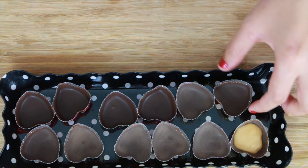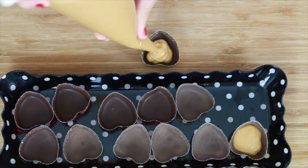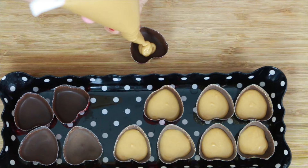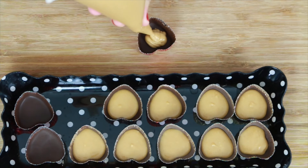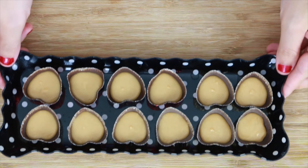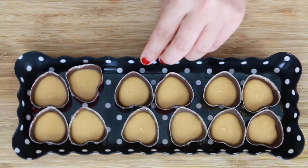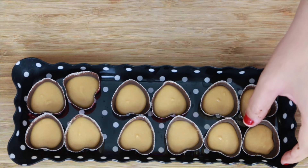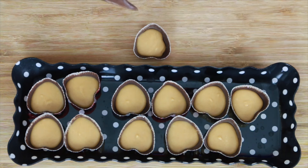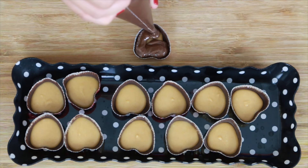Put the peanut butter mixture in the middle and tap it down, then fill it just enough to cover the middle section. Once you're done filling them, put them in the freezer for about 15 minutes. Once hardened, pour the rest of the chocolate on top to cover it completely.